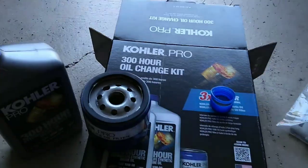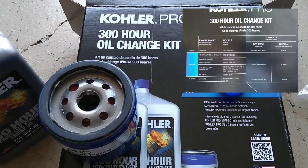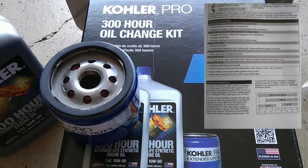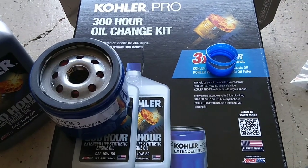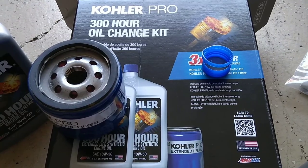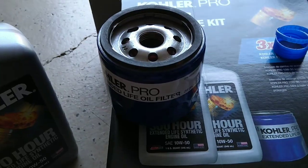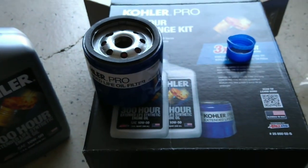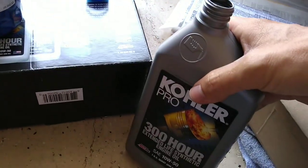This is the 300-hour oil change kit I got. I'll put up a picture of what this kit fits and also the manual showing you can go 300 hours on this. I probably won't go the full 300 — I won't have an issue going 200 — but we'll see what the oil looks like at the 200-hour mark. With this kit you get two quarts of oil and your oil filter; it was $45. The upfront cost is more, but not needing to change oil often makes it worth it.